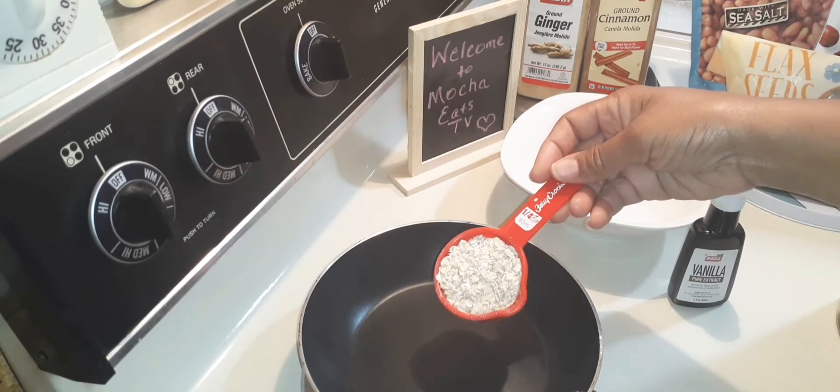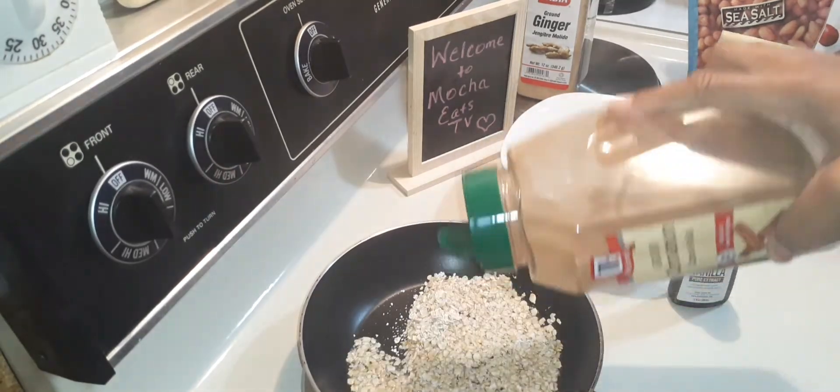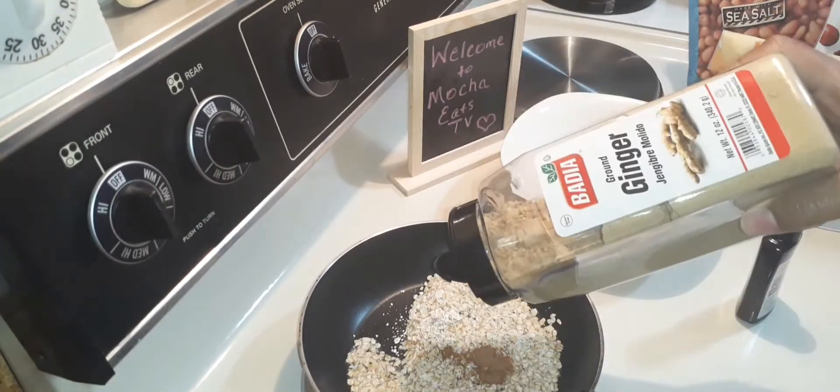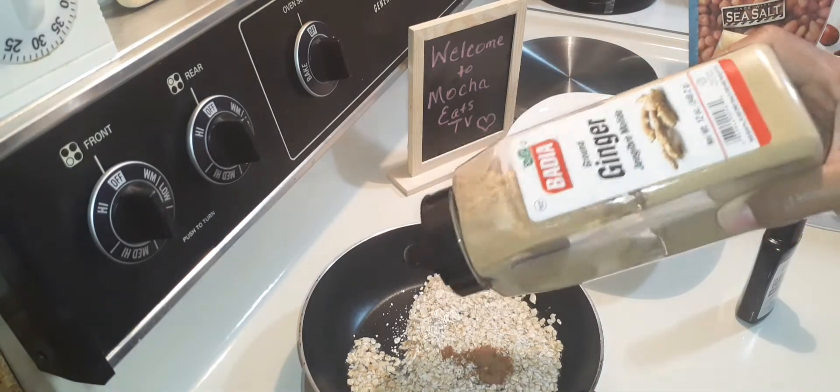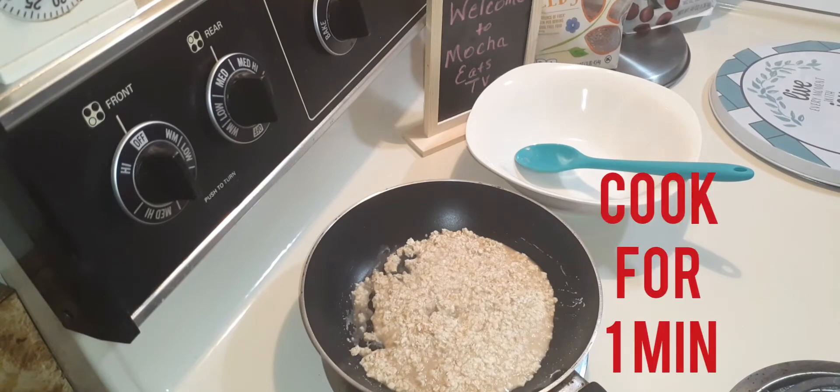Start out with a half cup of oatmeal, a fourth cup of water, a dash of cinnamon, ginger, and a dash of vanilla. Give it a stir and this will cook for about five minutes.